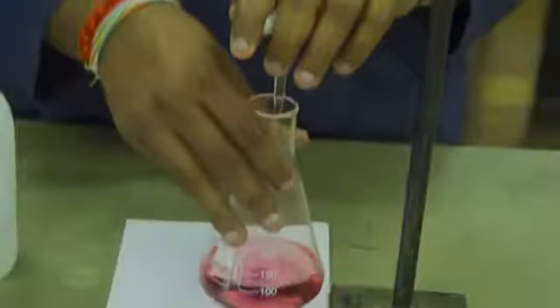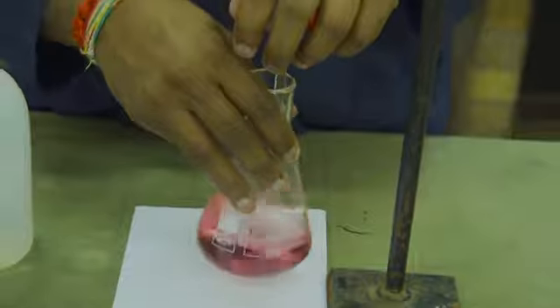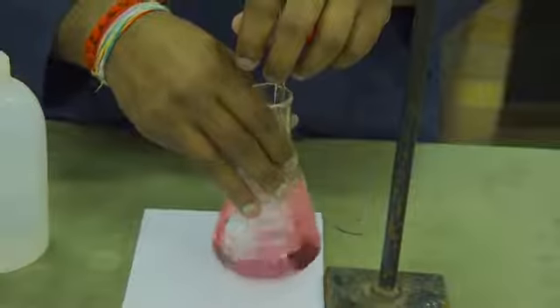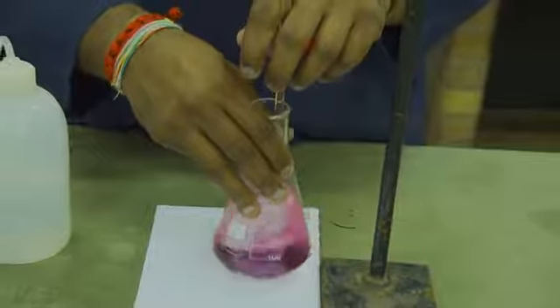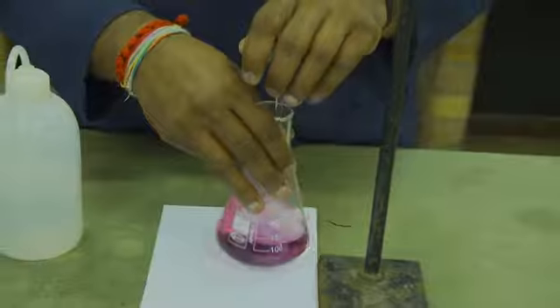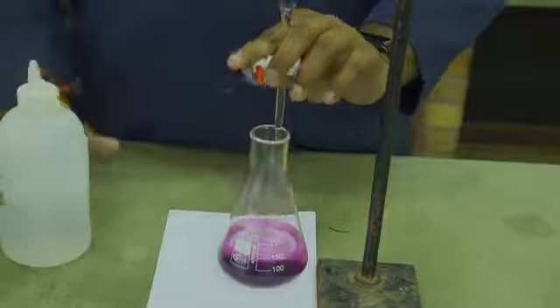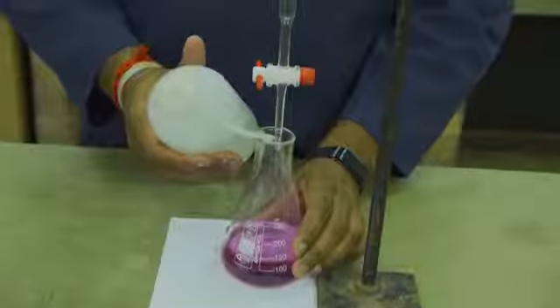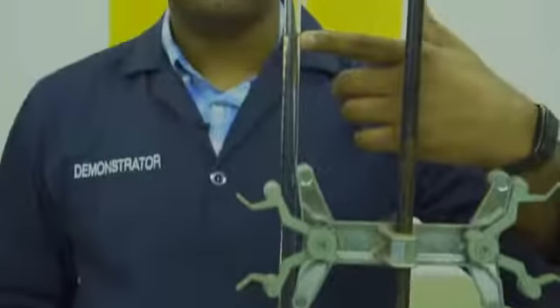As done in part A, you will record your initial volume on your burette. Thereafter, you will start your titration. The pink color will change to a purple color. You will then wash the jet with some deionized water and record your final volume.